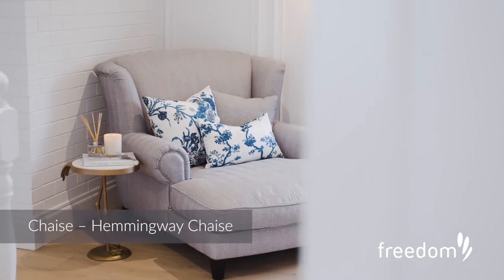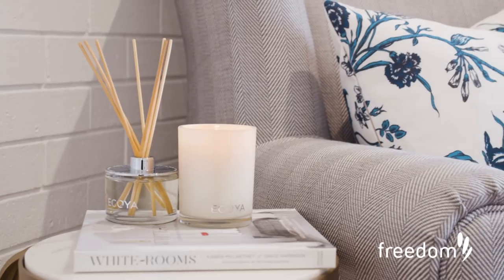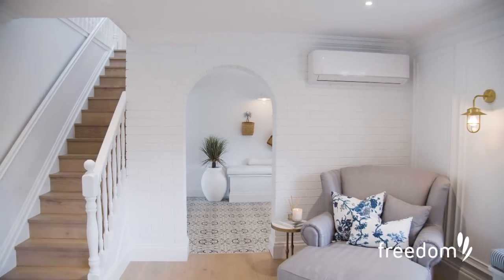The next thing I chose in this room is this huge, substantial piece — still quite classic in its design — and it's got those beautiful blue and white tones which I loved for this room.